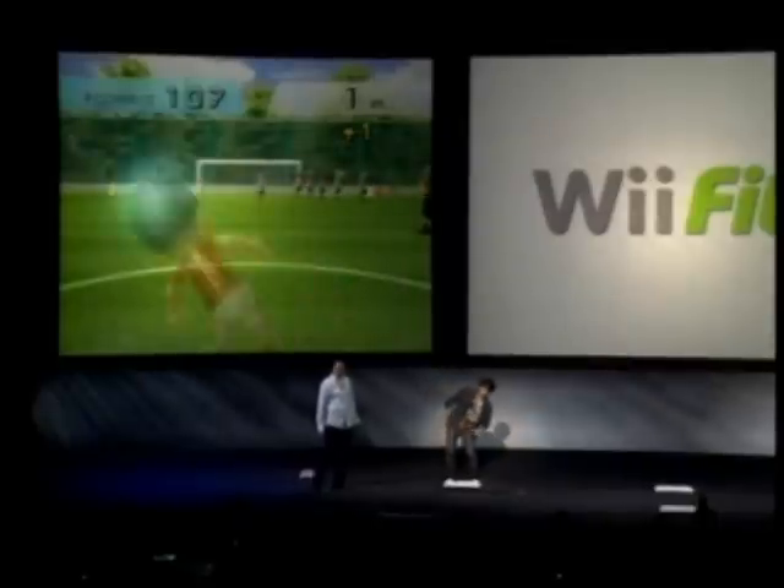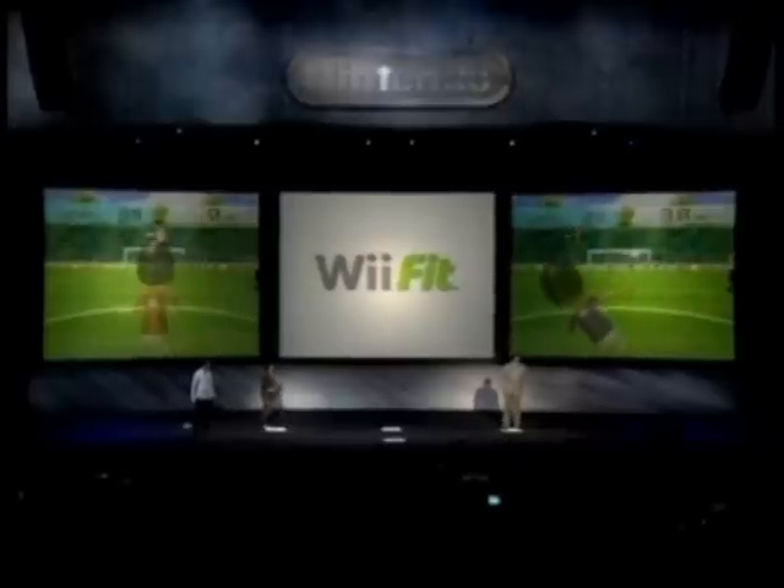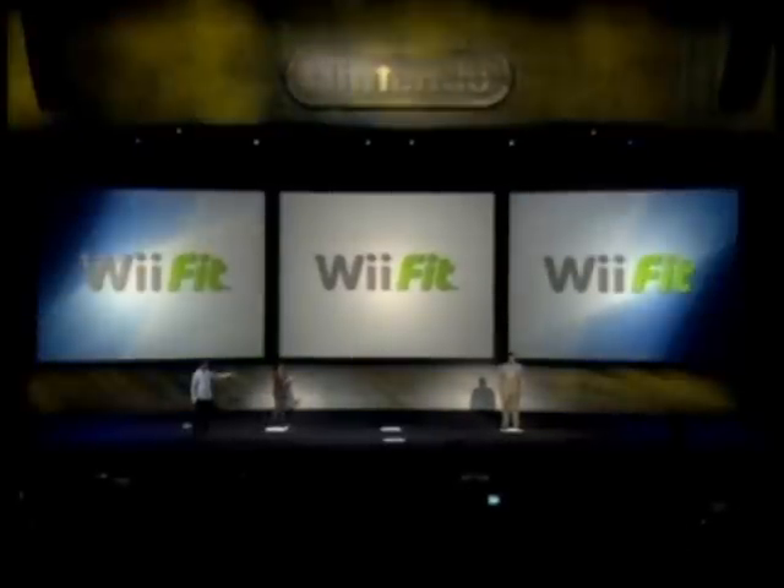Oosh! Oosh! Is that a win yet? Reggie the winner!